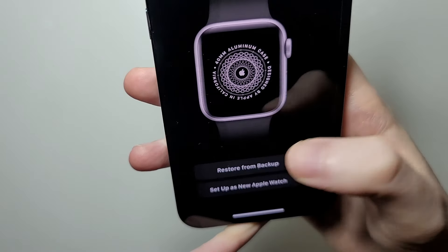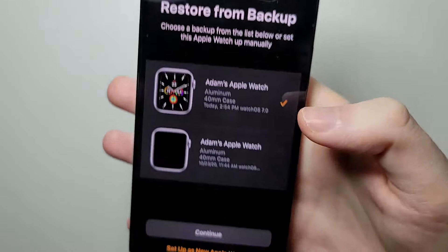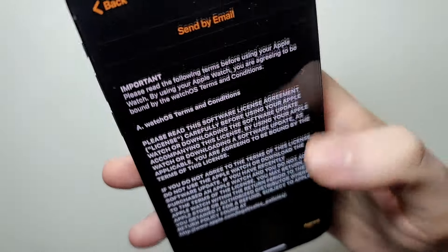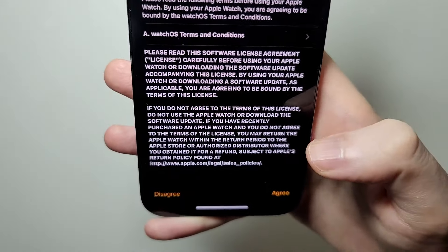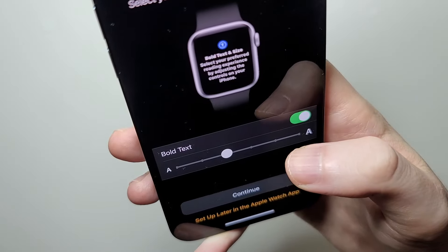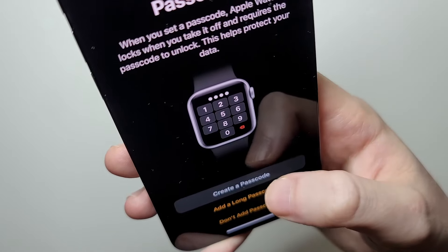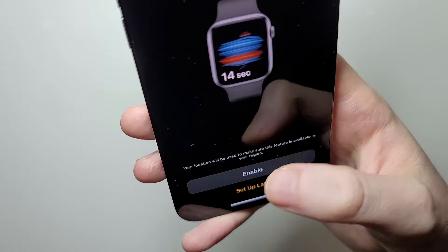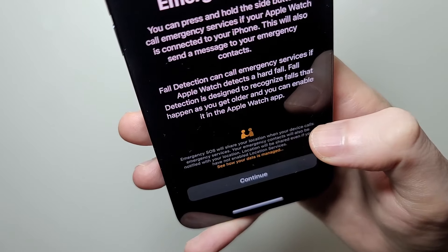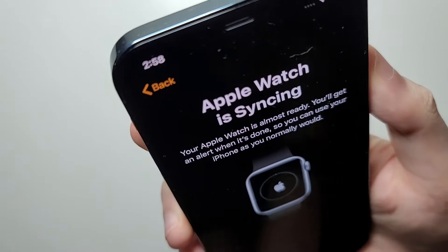I'm going to press Restore from Backup — the top one is the most recent, so I'll select that and press Continue. Just agree to the terms and it's going to go through the setup. All the other stuff you can do later. Now it's syncing.